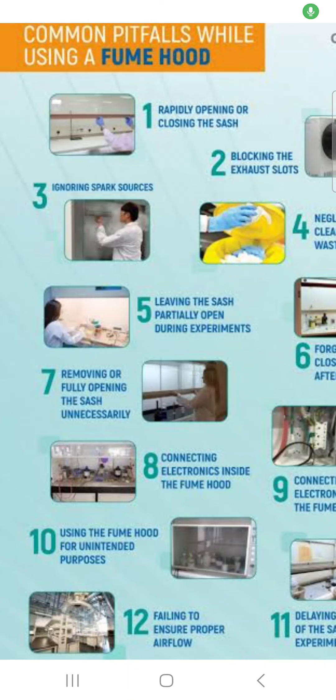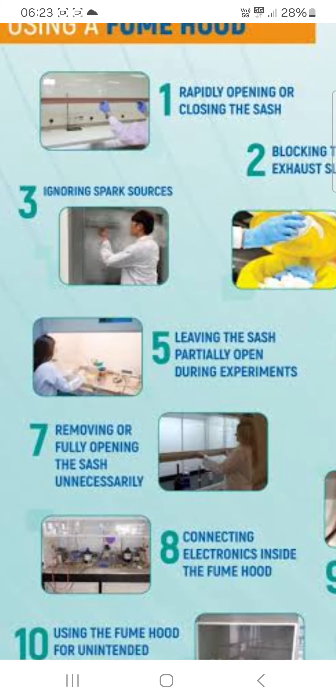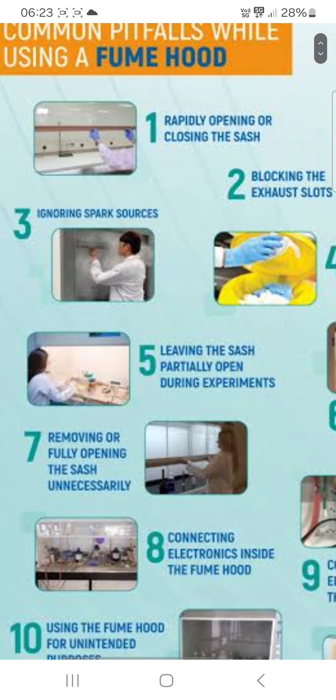Hello friends, today in this video we will learn about fume hood. You know the common pitfalls while using a fume hood — you can follow these instructions. The first one: rapidly opening or closing the sash.